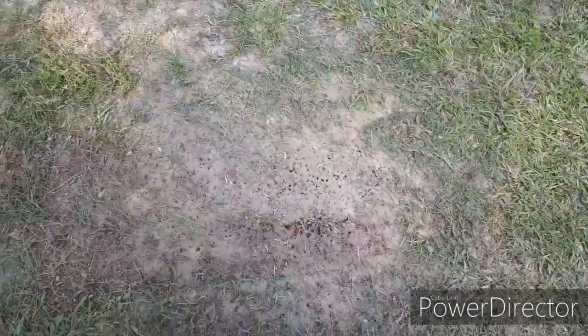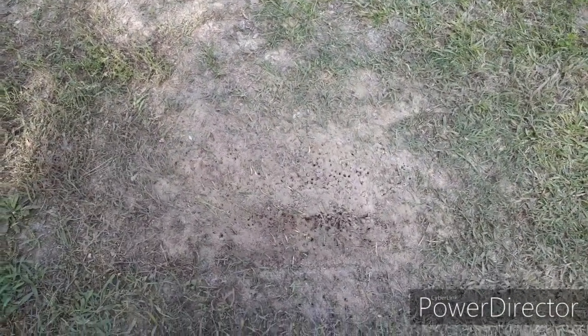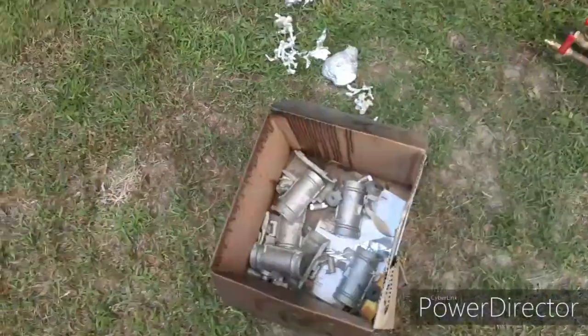This one here was hit with a lawnmower — you can see the size of it. It's a good size. I didn't even know it was down here. It doesn't take them long to build a nest, guys. When you've got thousands of people working at one time, it's like the Chinese — you can build a damn wall across the entire nation in no time.